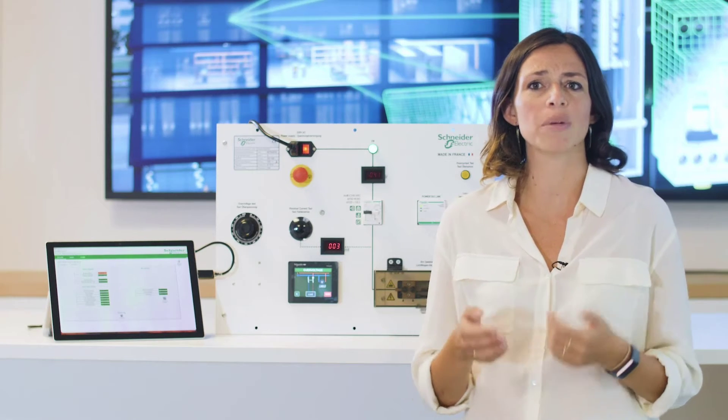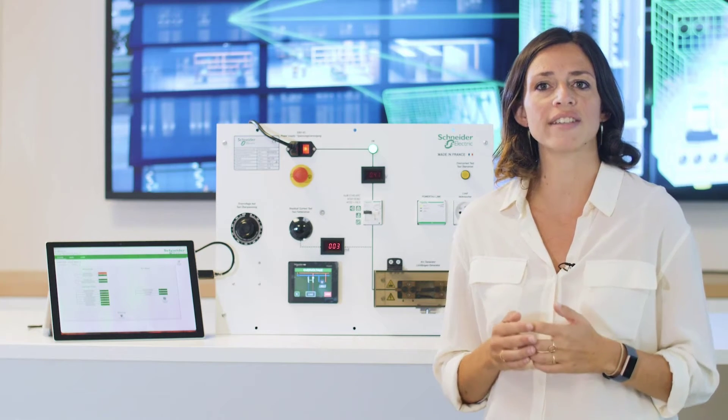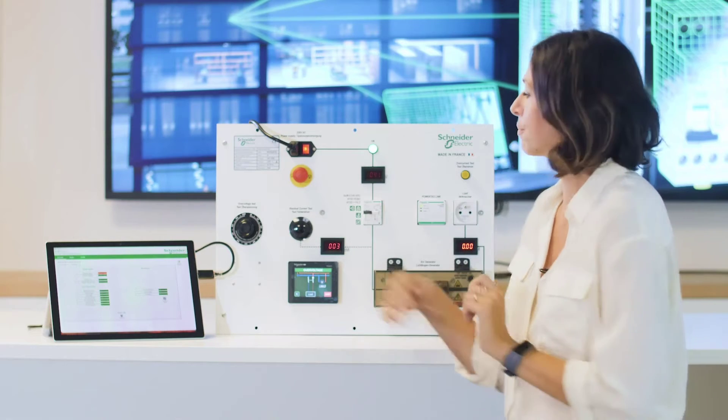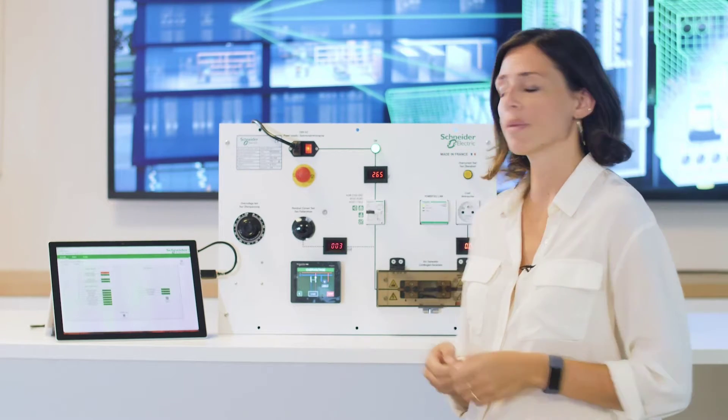You know the way sometimes appliances can suffer from overvoltage coming from an unstable network? Let's see how this system helps us in this situation. We have an overvoltage test here, which I will activate. And again, if I keep increasing the voltage, the device will trip.